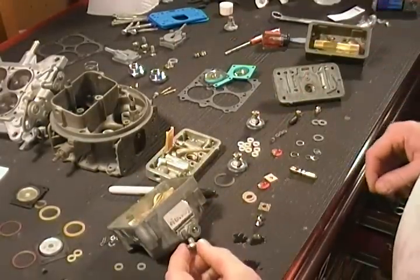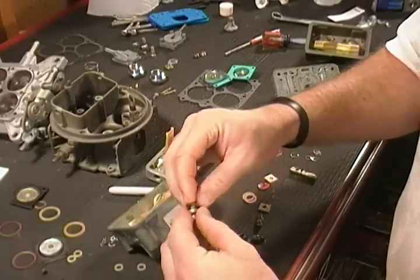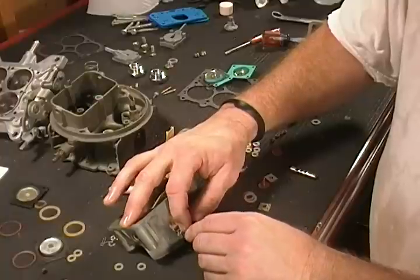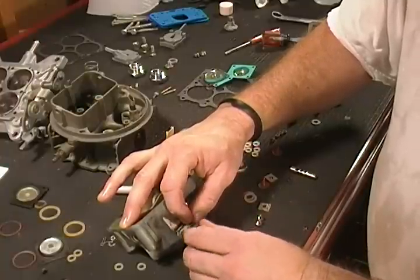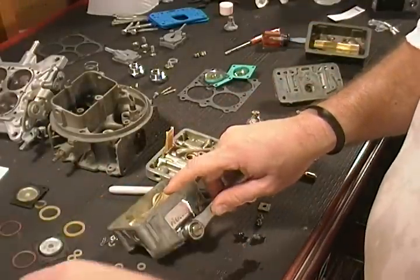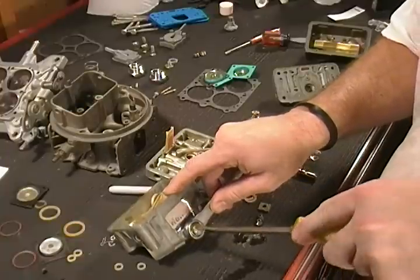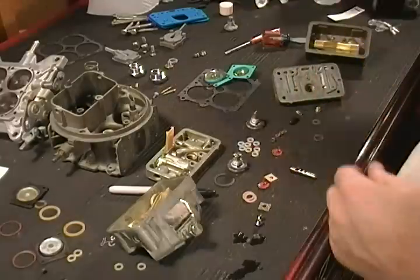We've got the adjustment where we want it. Now take the lock bolt — there's a gasket in the kit for that — go ahead and install the new gasket and start the screw. Tighten that down. We'll use our 5H wrench to hold the adjustment where we set it and snug the lock bolt.